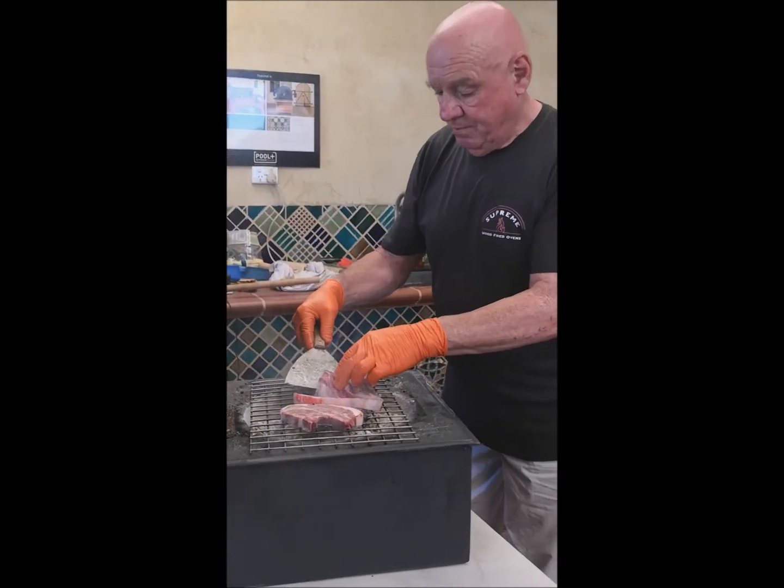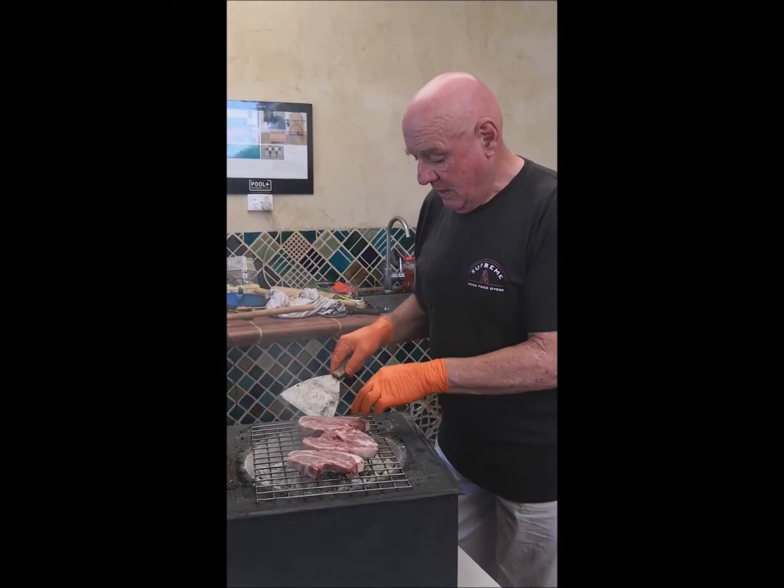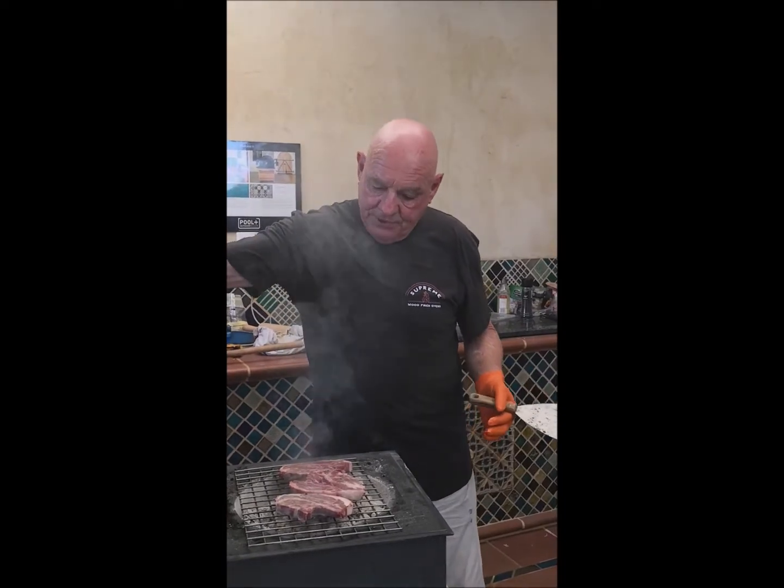You could put six or eight chops on this if you wanted to. I'm going to put the lid down again.